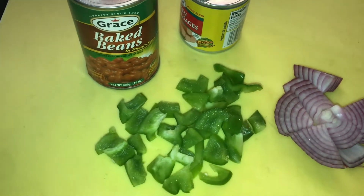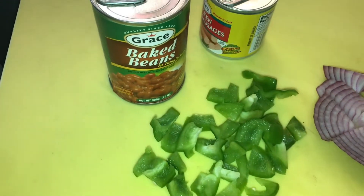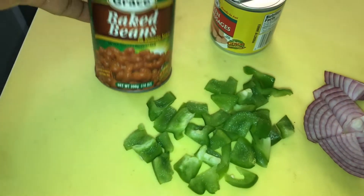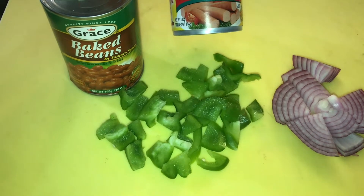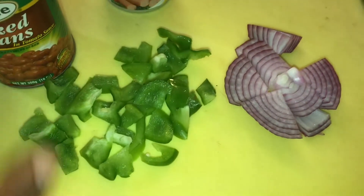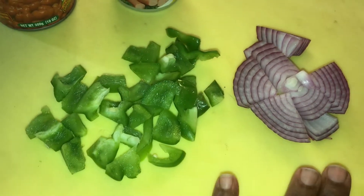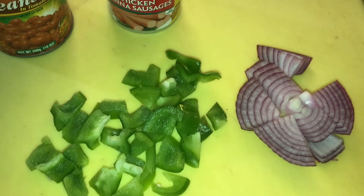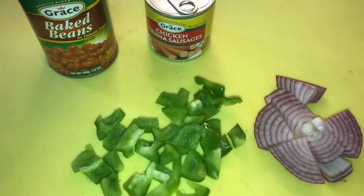Today we're going to make some baked beans and sausages Jamaican style. I have my Grace baked beans, my Grace sausages, some green peppers, some red onion — otherwise known as purple onion. It's Sunday morning inside my house and let's make some breakfast. With this we're going to make it with some fried dumplings.